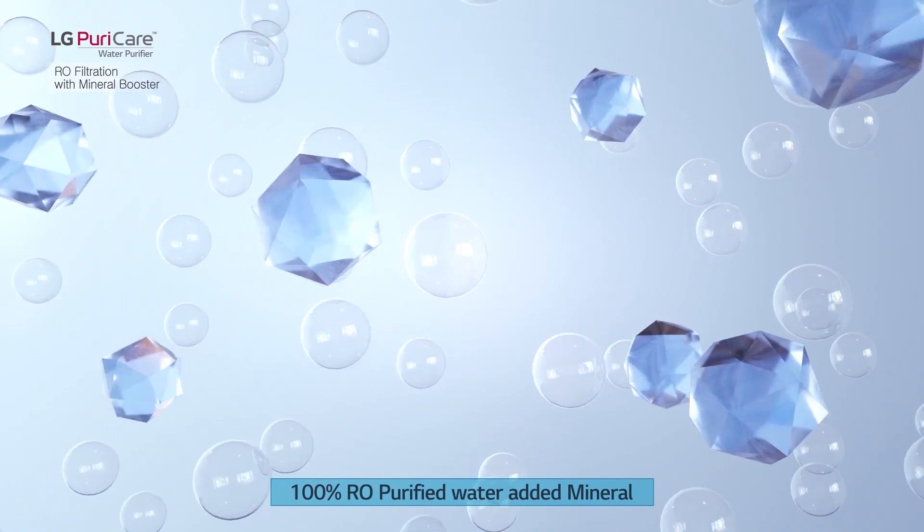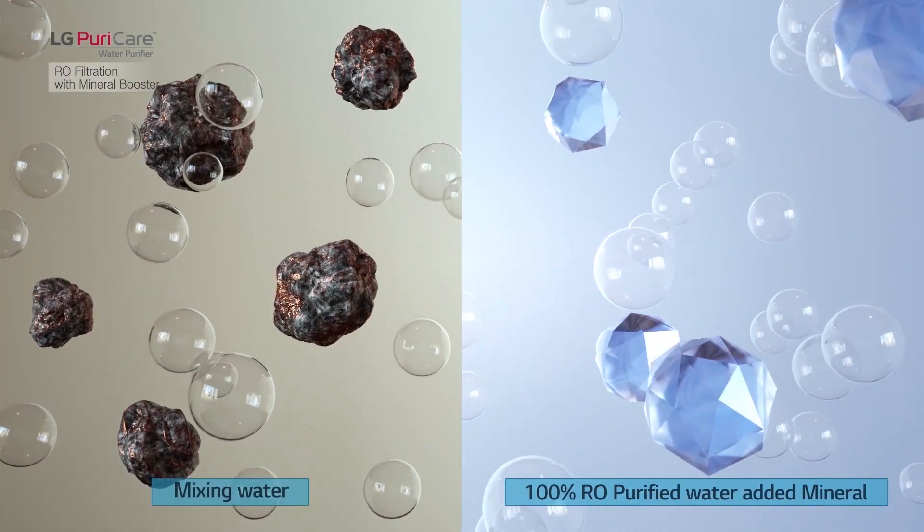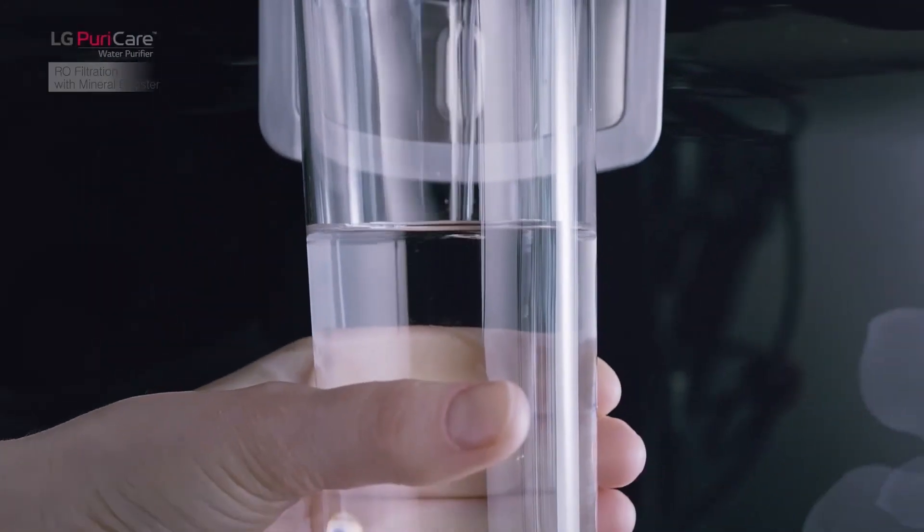After RO filtration, water finally passes through the mineral booster, adding healthy minerals, making water more tasty and more healthy.